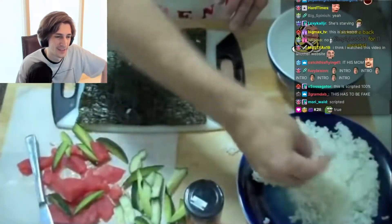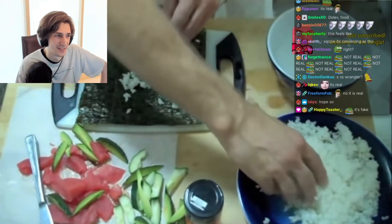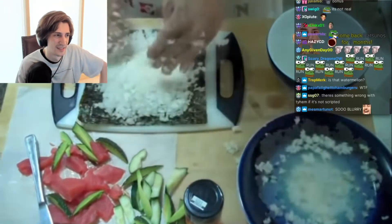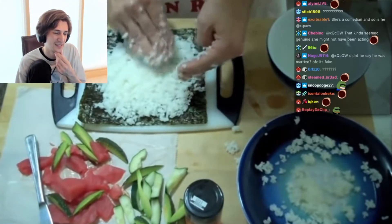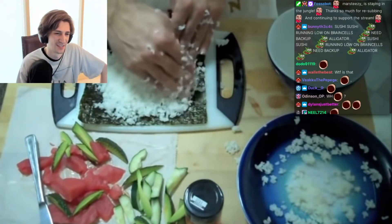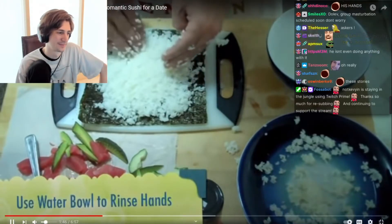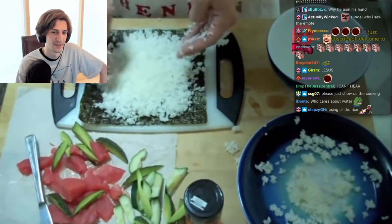We're going to start by taking our rice and packing it down onto the seaweed here. You just want to grab a whole bunch of it. When I was younger I used to think a better idea was to play hard to get when it came to the ladies. I remember giving my number to this girl I met at a bar and she called me the next day — that's a lot of rice — I thought I'd pretend like I didn't know who she was. She said, 'This is Susie, you gave me your number.' And I said, 'Look, I don't know if this is some kind of scam or a joke, but if you call one more time I'm going to call the police.'